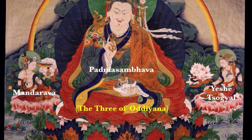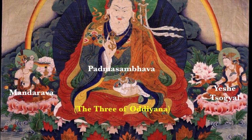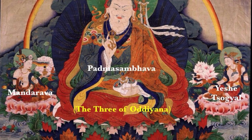Remember: big to small — big is most important, small is of lesser importance. In the aphorism we also have inside to out. Immediately adjacent to him are two female figures: Mandurava and Yeshe Tsogyal — one being an Indian or Kashmiri consort, the other Tibetan. These figures pertain directly to Padmasambhava himself and form one number set called the Three of Uddiyana, the name given to this group of three figures.